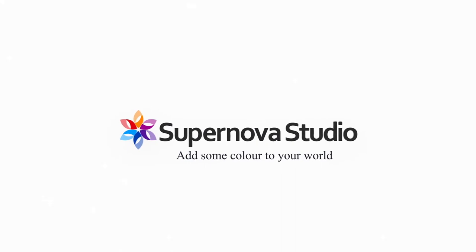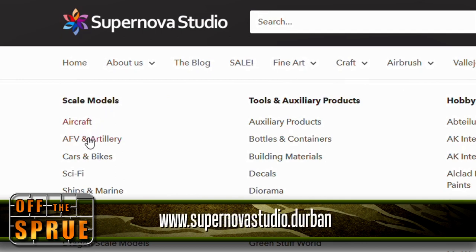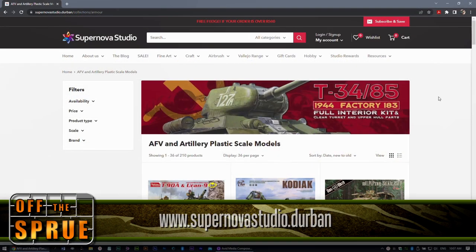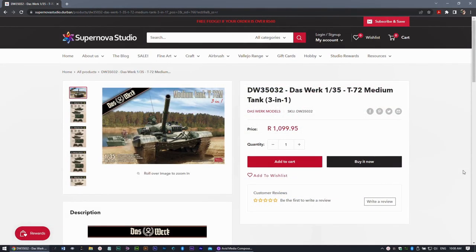The T-72M from Das Werk is a beautiful kit available from Supernova Studio, my favorite hobby shop. Do head on over to their website and I'll be giving you a promo code later on.